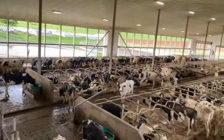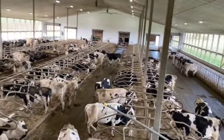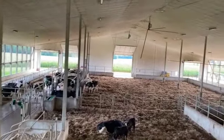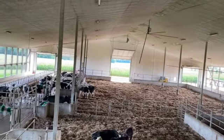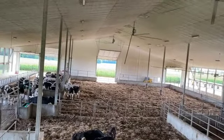We got about 220 stalls here and I'm looking at around 180 right now. Over there we have one big pack for dry cows — dry cows are basically the cows that get a bit of a break from milking two months before they have their next calf.